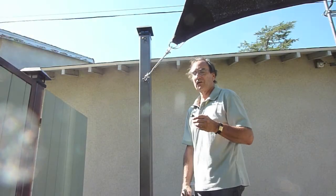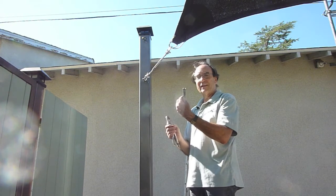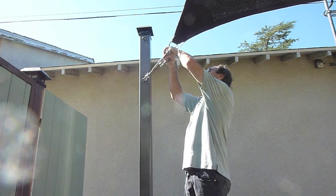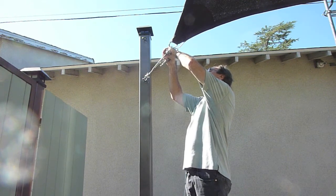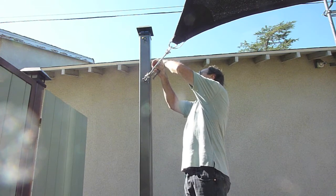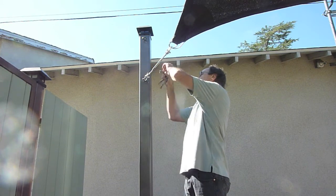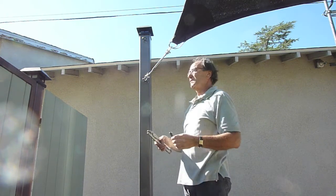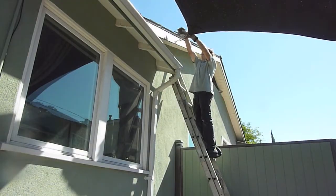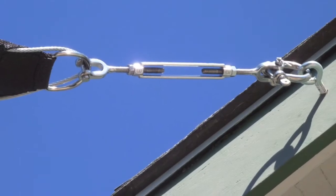Now I'm just going to tighten up the turnbuckles. They recommend using this little pack of anti-seize material — it helps the threading go more smoothly — so I'll put a little bit of that on here. You don't want to do this before you start because as you're handling the turnbuckle it will be a little messy. We found out the hard way that there's a right way and a wrong way to turn the turnbuckles when tightening them, so have a look at your hardware and be careful.